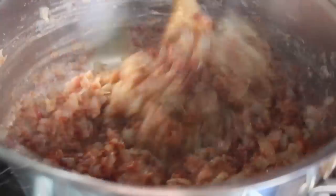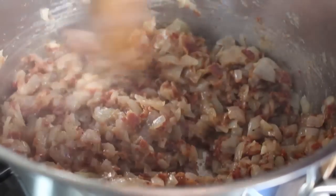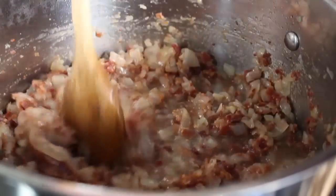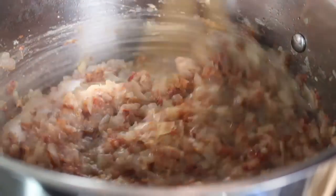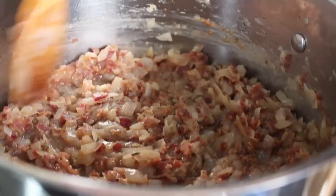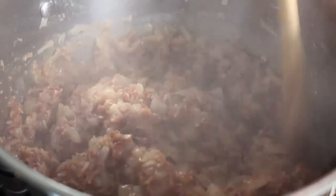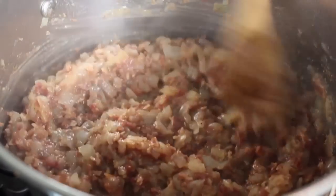Now for the first time you can sort of see this bacon jam taking shape. Add just a small splash of water, then continue cooking on medium until everything is fairly well browned and looks like bacon jam. Right here you might be thinking 'hey, that looks good enough' — it's not. Those onions are still a little too light.